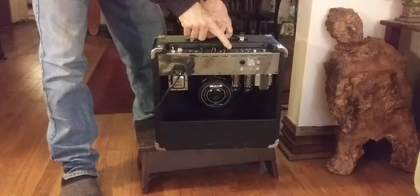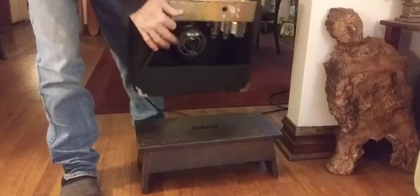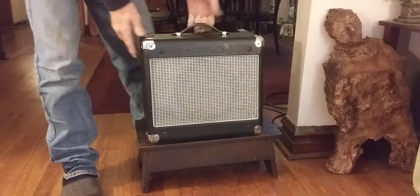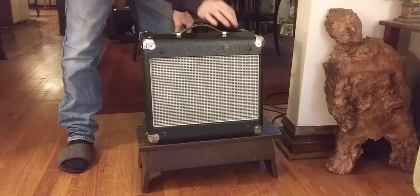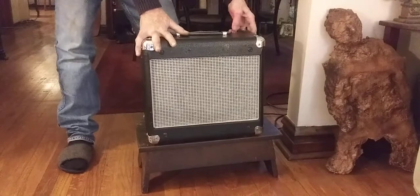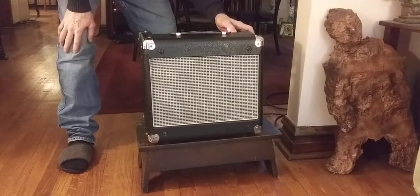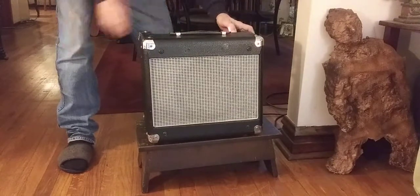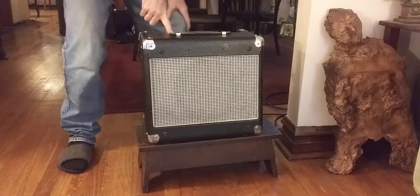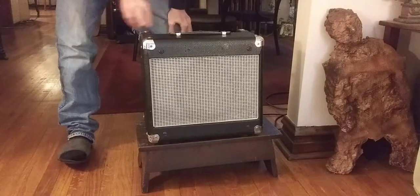It has a volume, tone, and power scaling control. Turn it on — halfway there, it's standby. Push it again to get input. We have high-low inputs, but we have the switcher that parallels the inputs.